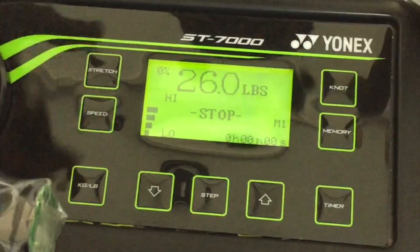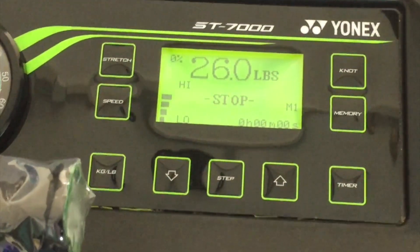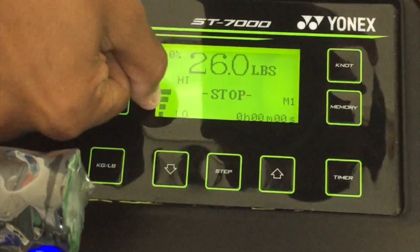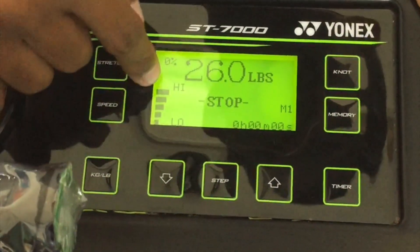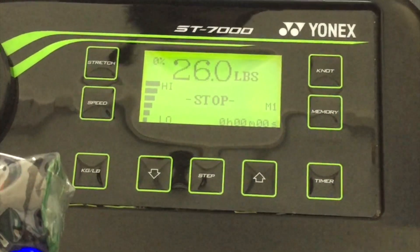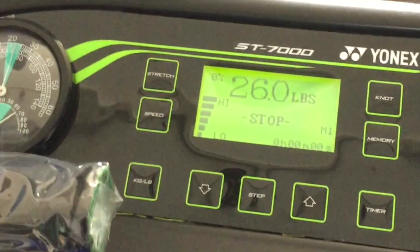There are 6 different speed levels on the ST 7000. Currently it's at level 4 — you can go up to level 5 and then 6. Depending on the level selected, the speed of the stringing process differs.